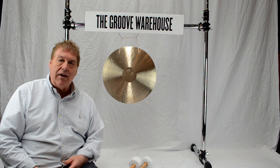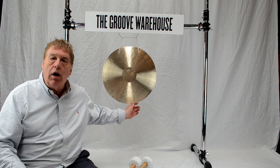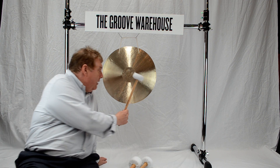Hi, it's Gary here from the Groove Warehouse. This is our Groove Warehouse 18-inch Wingong or Feng Gong. We manufacture these in Wuhan, China, and I'm going to play it with the CB1 mallet first.